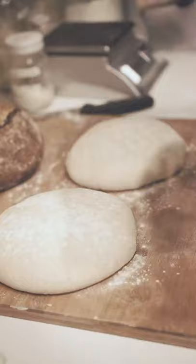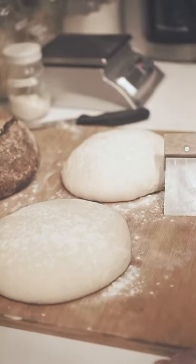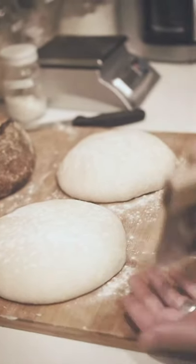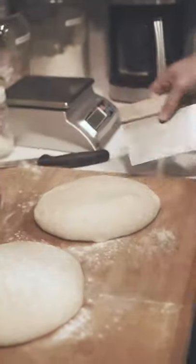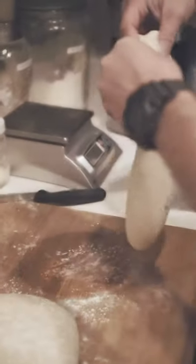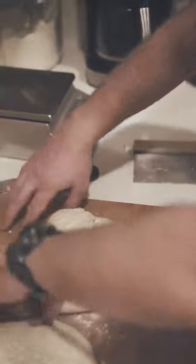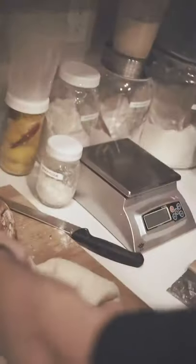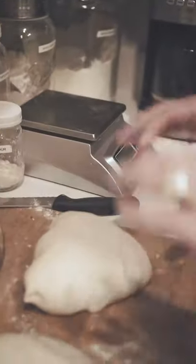I take my bread scraper, push it underneath, hold with my hand, and flip the dough over. The exposed side feels wet and a little more doughy. I let the top part sag by pulling it up and fold it over, then I take the two corners and pull them out — one, then two, holding to my thumb. I do the same with the bottom: sag it, fold it, and flip the whole thing over.